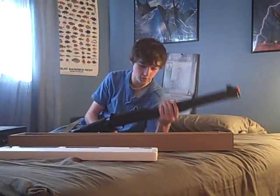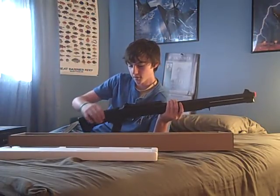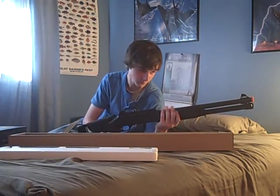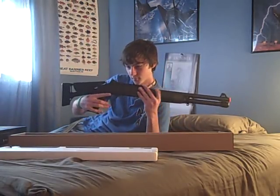The gun's plastic, but it's sturdy plastic. The cheek rest is made of kind of a rubbery texture, same with the foregrip — or pumping, whatever — and same with the hand grip.